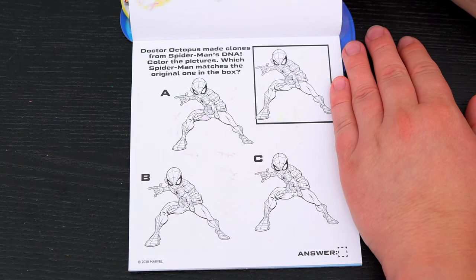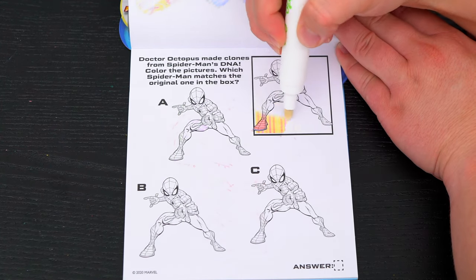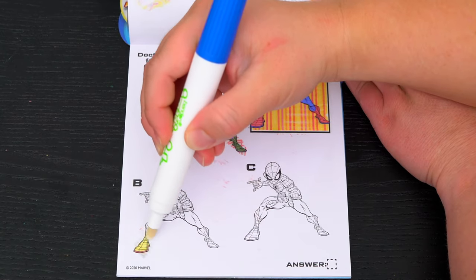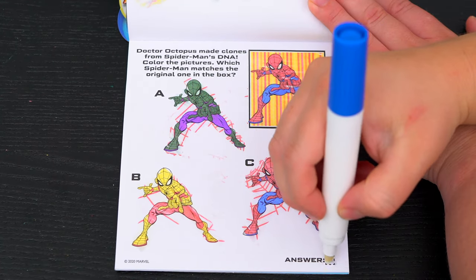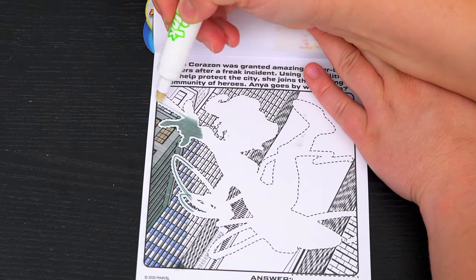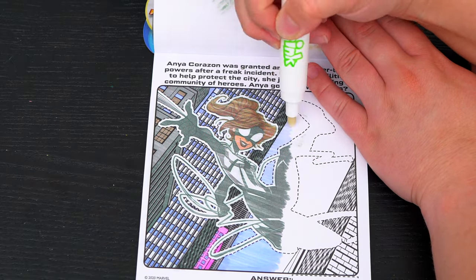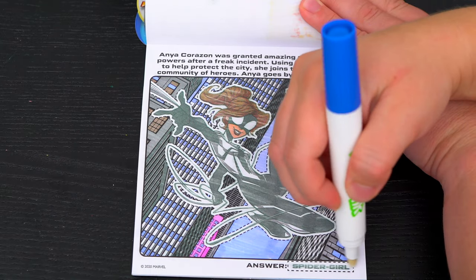Doctor Octopus made clones from Spider-Man's DNA. Color the pictures — which Spider-Man matches the original one in the box? This is the original one in the box. Now let's see which of these three matches. Do you see which one it is? It's C! Anya Corazon was granted amazing spider-like powers after a freak incident. Using her abilities to help protect the city, she joins the growing community of heroes. Anya goes by what alias? It's Spider-Girl!